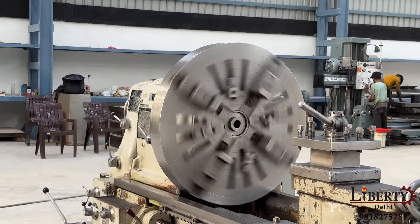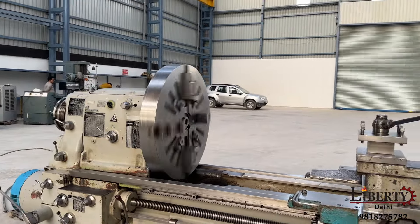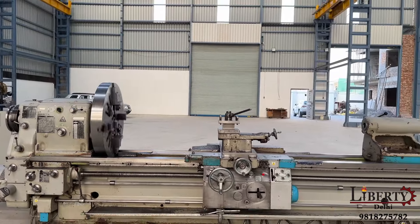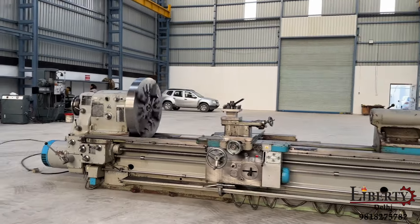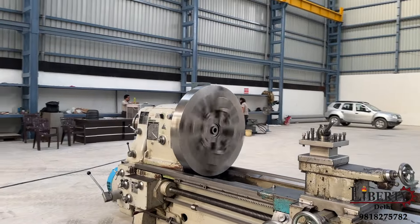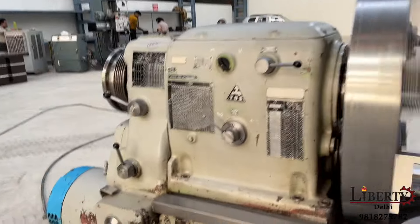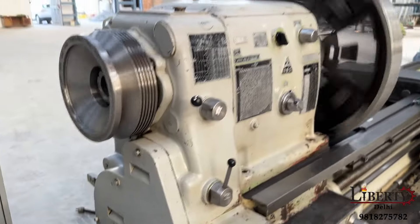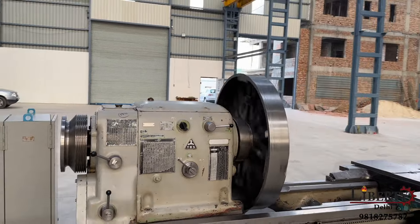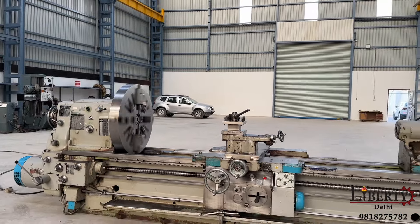Current spindle speed is 106rpm — 106 rotations per minute. Even at such a high speed for such a heavy duty machine, there is no noise at all in the gearbox or in the spindle. The different spindle speeds are changed using this gearbox. The minimum is 6rpm and the maximum is 900rpm, and there is no noise at all in the gearbox.